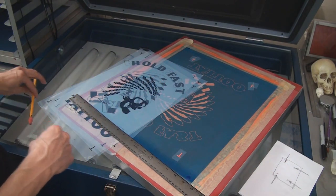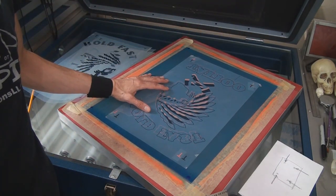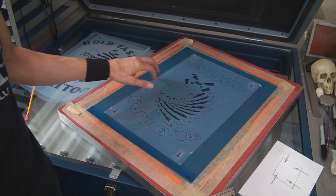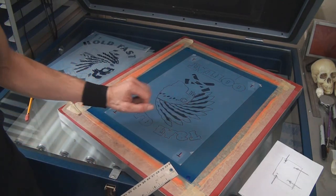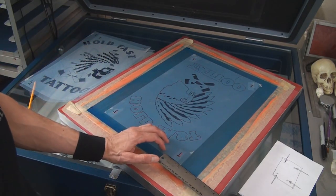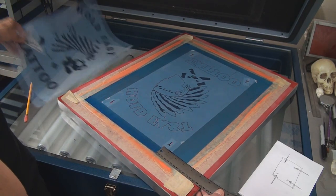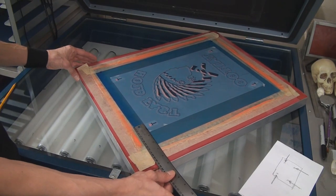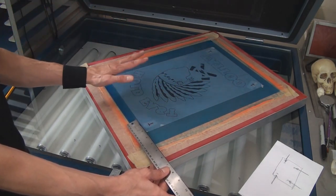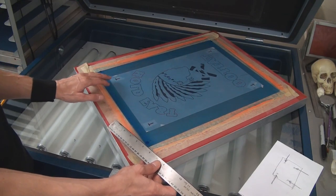This screen was already burned, but what I would have done is taken this film positive and centered it in the screen — we're going to line it up to what's already on here for demonstrative purposes. With the first one you center it and take a couple of measurements. The best way to take your measurements is to make them even. I like to have registration marks in four corners — that's one thing I recommend. Registration marks in four corners is best because it keeps you from rotating any piece of film.